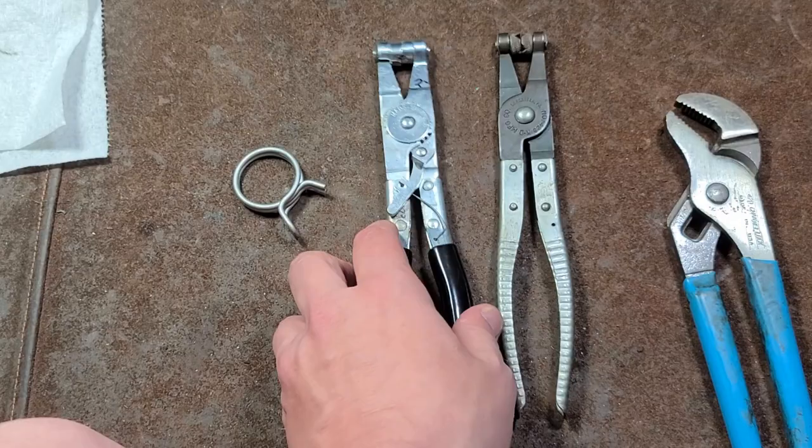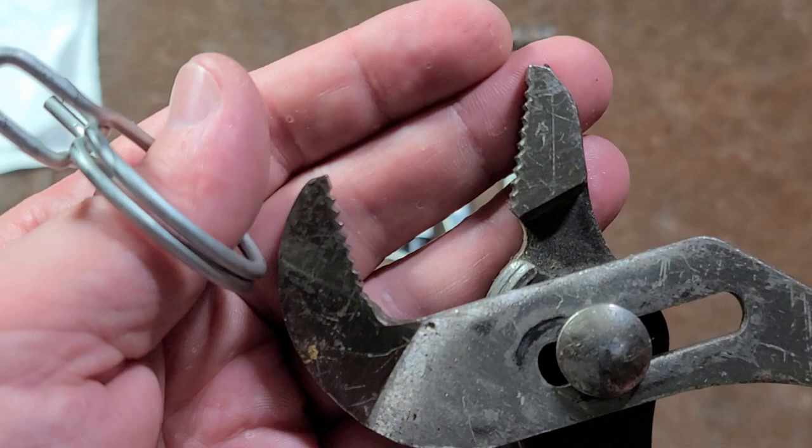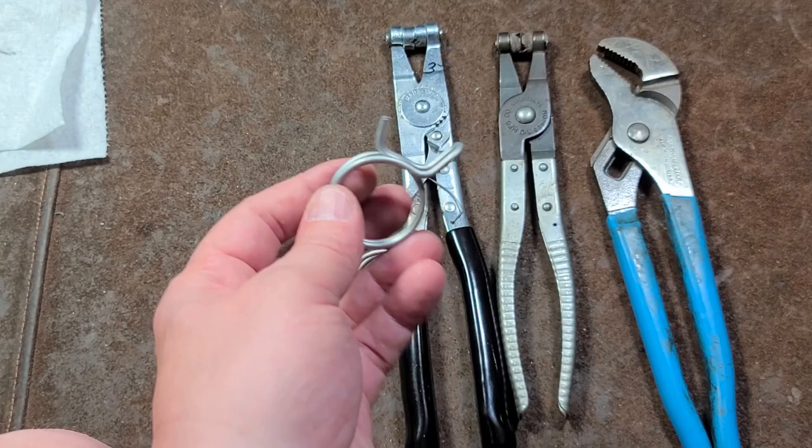But when it comes to actual practice, just some regular old pliers — or especially some nice ones like these channel locks, which have some real deep cuts in the teeth — work just as well, and many times work much better.